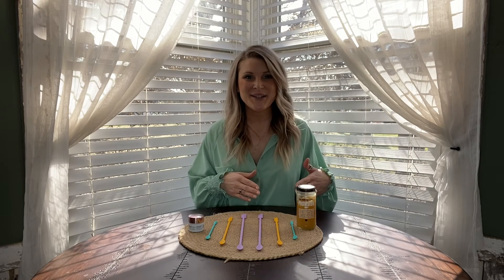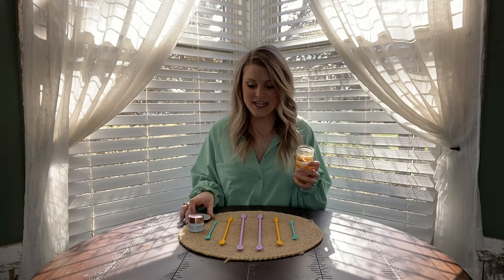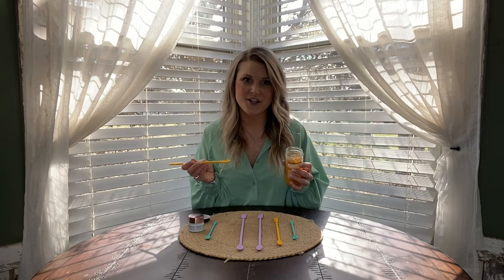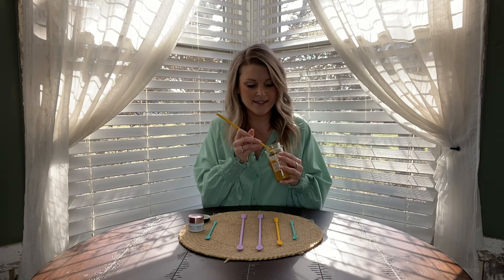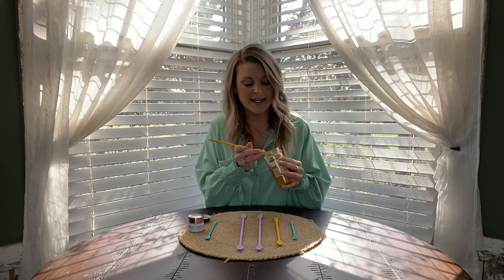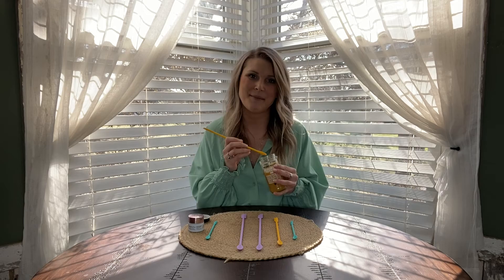So I have some honey here in a small jar. A spoon does not fit in here, but these spatulas fit perfectly. Even if I was all the way at the end of this honey jar, I would be able to reach it with the spatula side. But to prevent waste, I can simply use the spoon side and pull out the perfect amount of honey that I need for whatever I'm making.